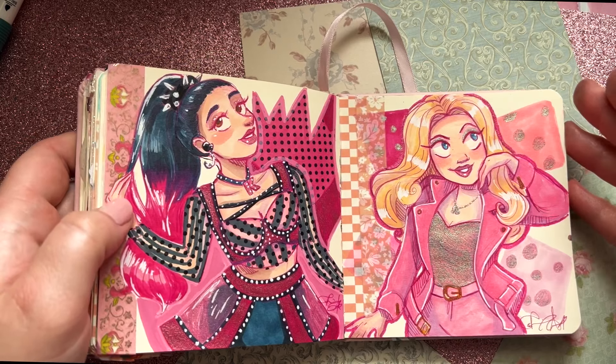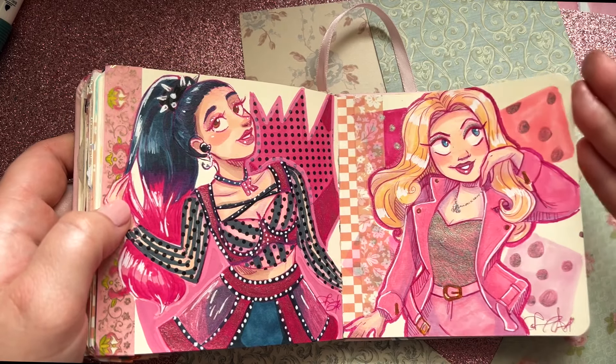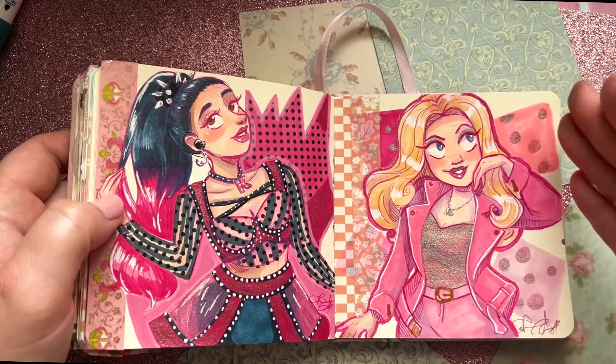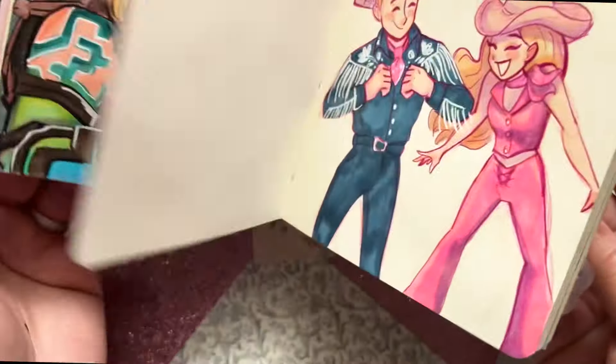Then we've got Regina George because this whole year was like a Mean Girls revival. This is Renee, and then we have Patrick — he's so cute. I put all the simple characters on one page. And yes, that is it — that is my entire little pink sketchbook!